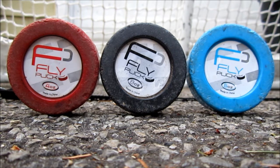Each puck is great. I like them all and they're available at HockeyShot.com. There's a link in the description to each puck where you can get them, and I'll even put a link to the three-pack of pucks, which I definitely recommend.